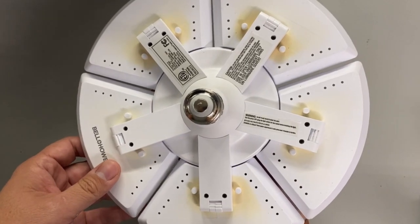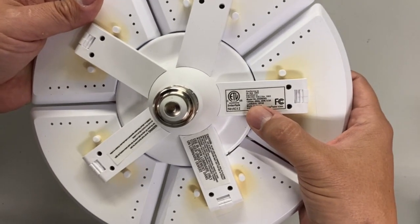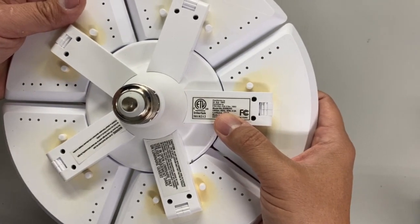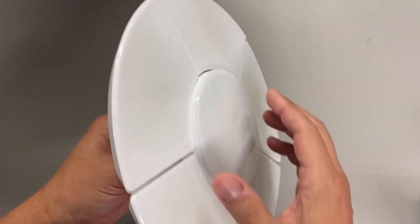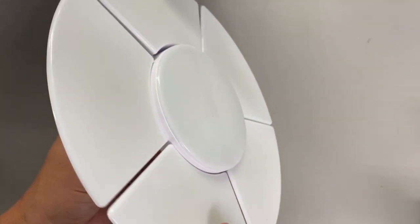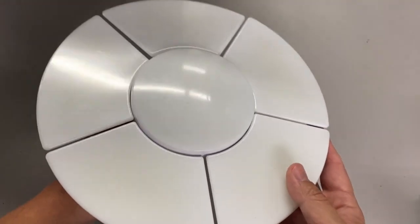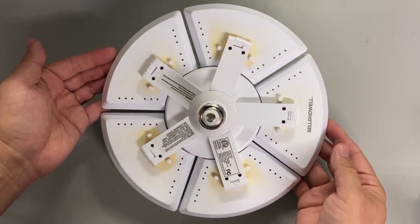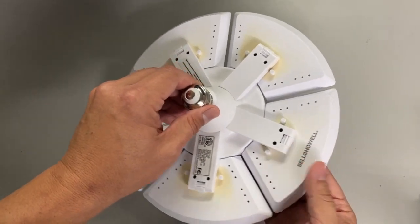This unit is a Bell and Howell model number 8358 ENG. I believe we paid $28 for this maybe a year ago at best. This light does stay on I would say 100% of the time since lights don't get turned off when they should. But at any rate, let's go ahead and get into this.